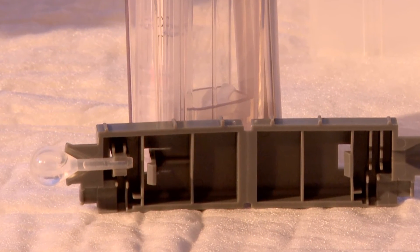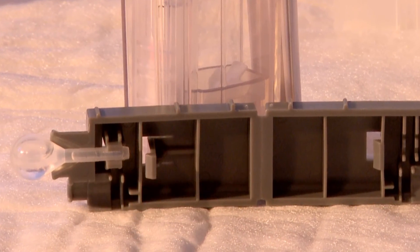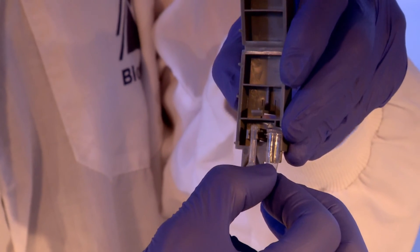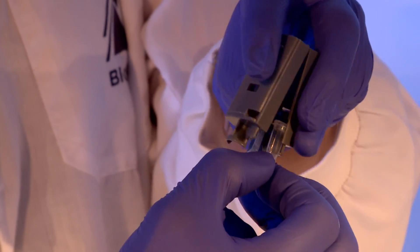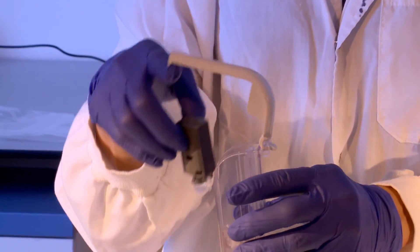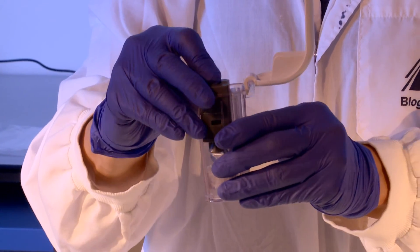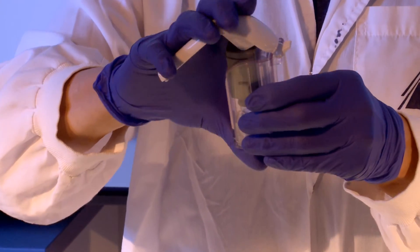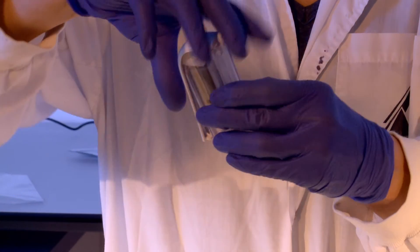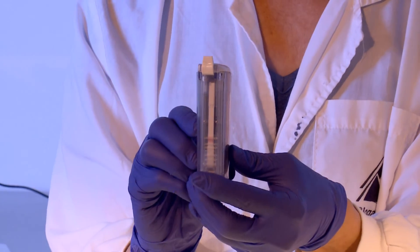If not placed properly, the lid will protrude from the side and you will not be able to close the cartridge. Apply light pressure to attach the reaction tube to the cartridge, then fold the cartridge in two and snap closed. Place the cartridge into the detection chamber with the bulb facing downwards and away from the chamber lever. Push the lever downwards until the chamber is locked. Wait for 15 to 30 minutes to read the results. Results read after 30 minutes are invalid.